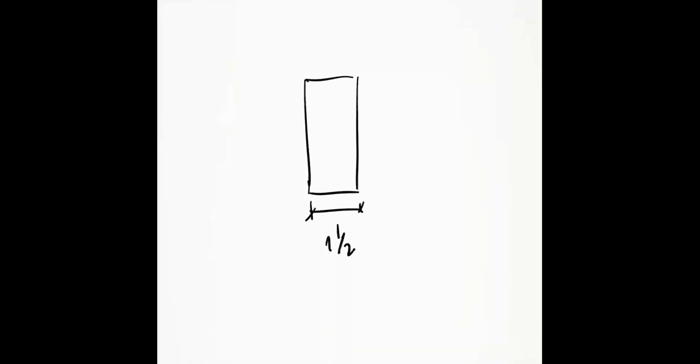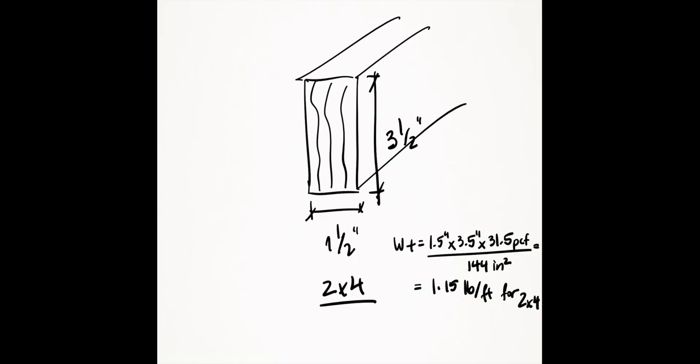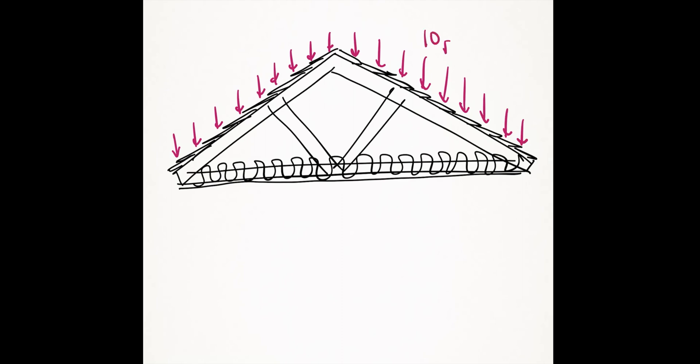For example, wood weighs about 31.5 pounds per cubic foot. A single 2x4 weight is about 1.5 by 3.5 inches times 31.5 pounds per cubic foot, divided by the conversion factor of 144, which gives you about 1.15 pounds per foot of length for a single 2x4. If you have roof joists spaced about two feet on center, you divide that by two feet spacing and get an average of about 0.55 pounds per square foot for 2x4 framing at two feet on center.